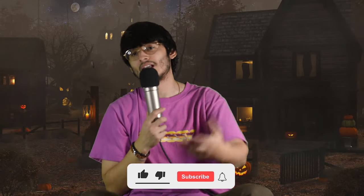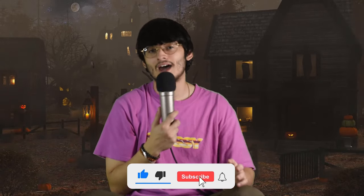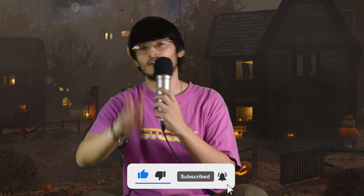I want to know your opinion on these — do you think these are a must-cop for Halloween 2022 or are you going to skip? Drop a comment below. If you enjoyed this video, go ahead and drop a like and subscribe, it helps out a lot. This is Potter signing out — peace.